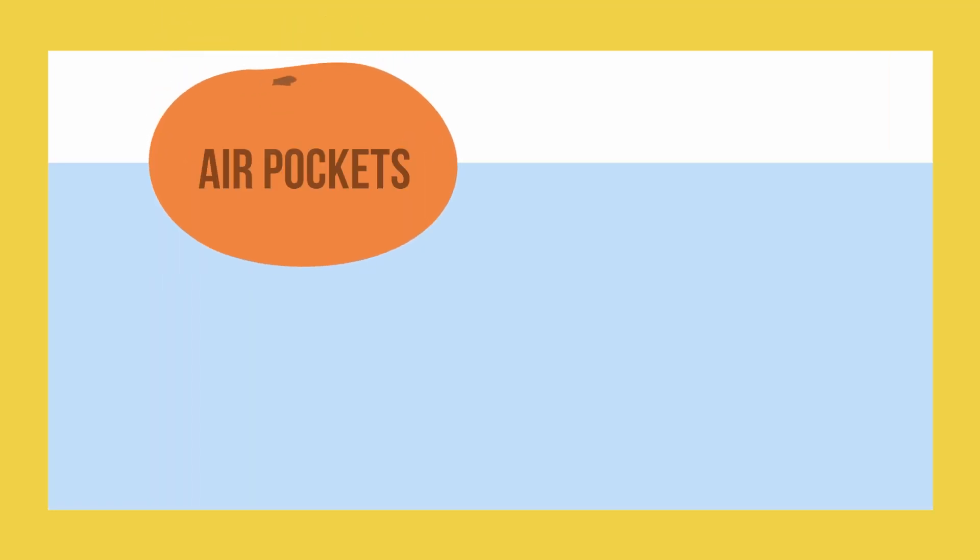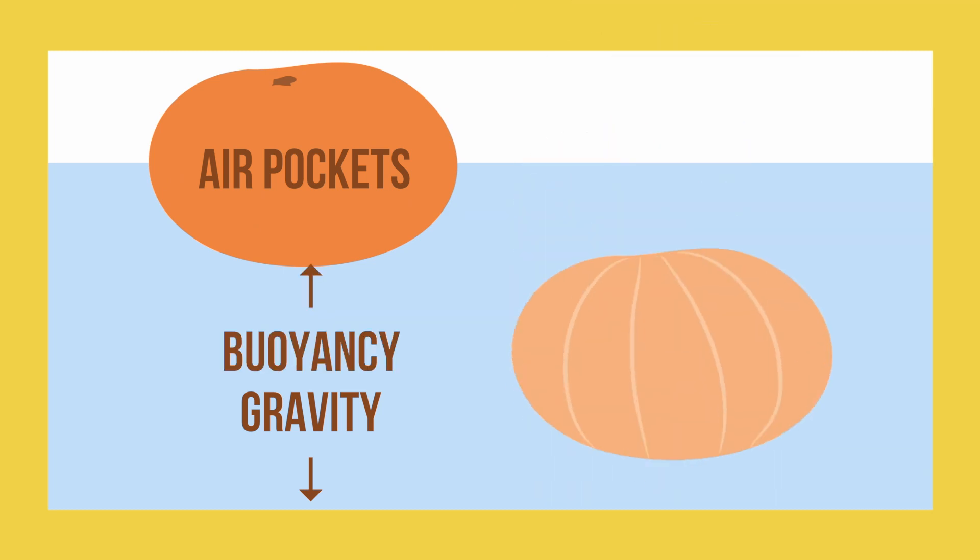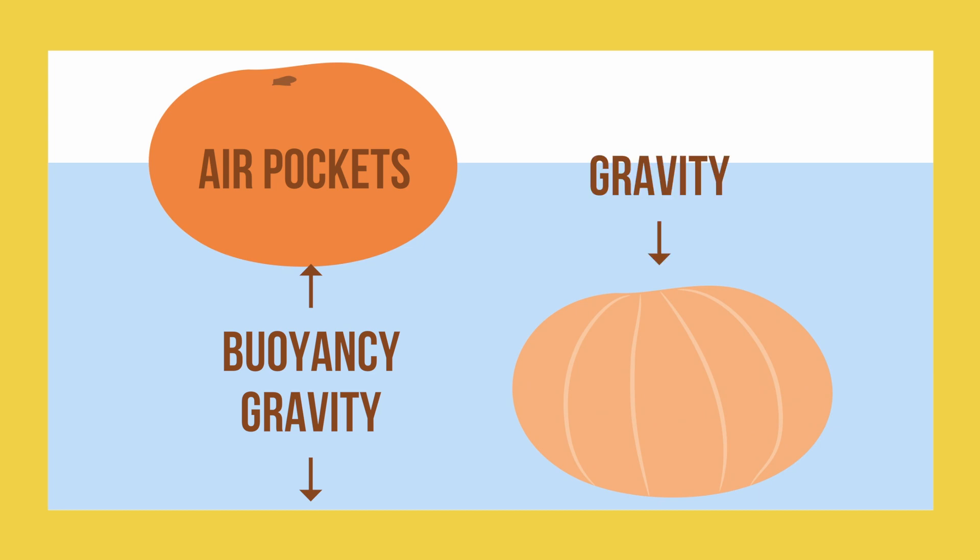This is because when the air pockets are submerged in water, they are fighting against the force of gravity, as they want to rise up to the top. This means that when you put the unpeeled orange into the water, it'll float to the top, because the force of buoyancy is acting on the orange. While the peeled orange doesn't have these air pockets, and sinks to the bottom.